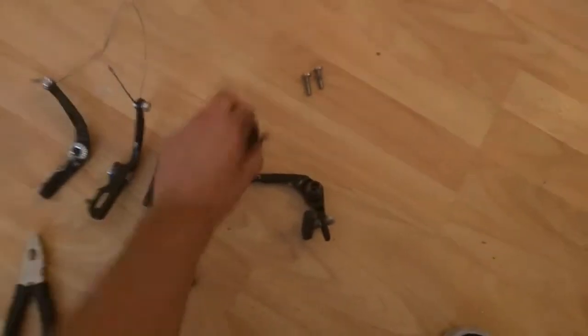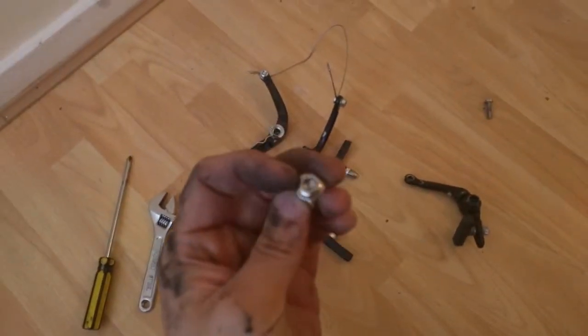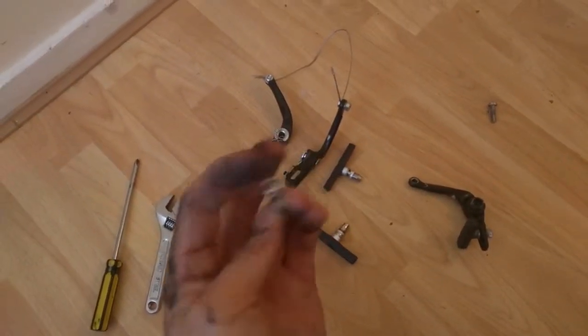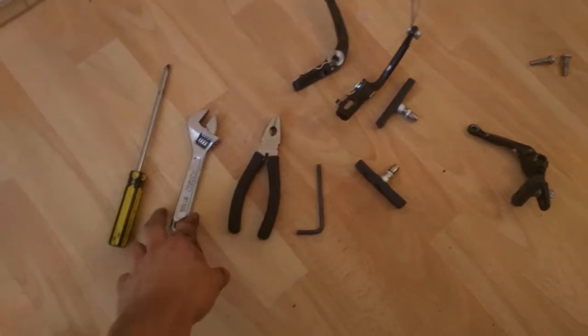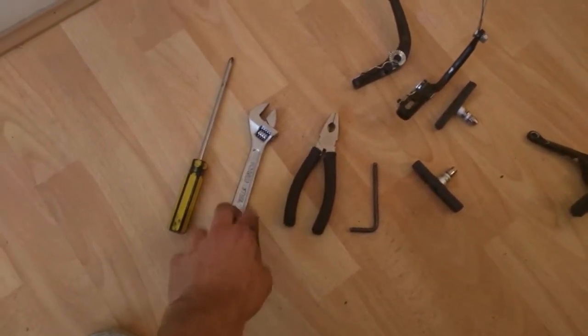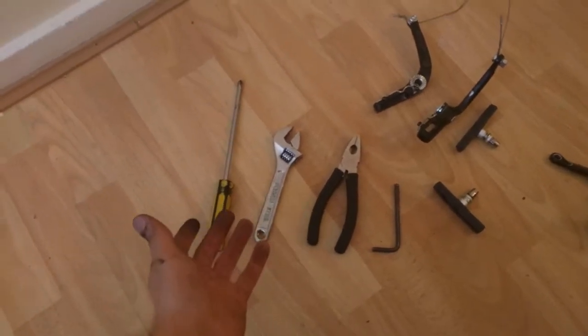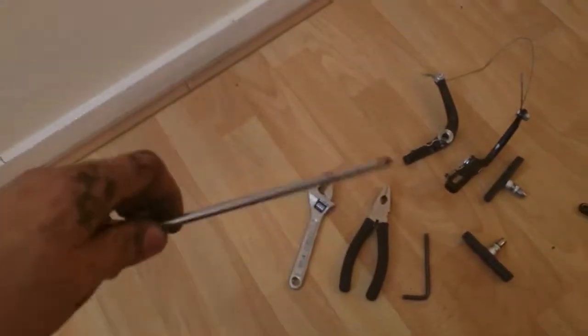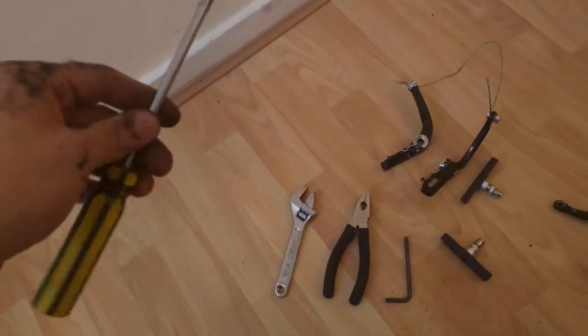Here are the tools we're going to need. We're going to need an Allen key — whatever size fits your brake caliper nut, which could be different, so I'm not going to give you the size. We'll also need a set of pliers to pull the cable back, a wrench of some kind — I've got an adjustable one — and a screwdriver. The screwdriver is to actually set where the calipers sit.